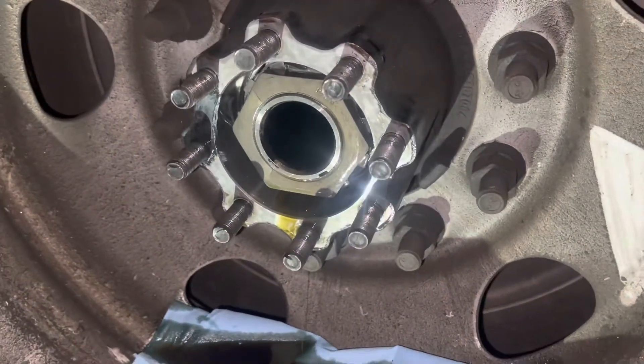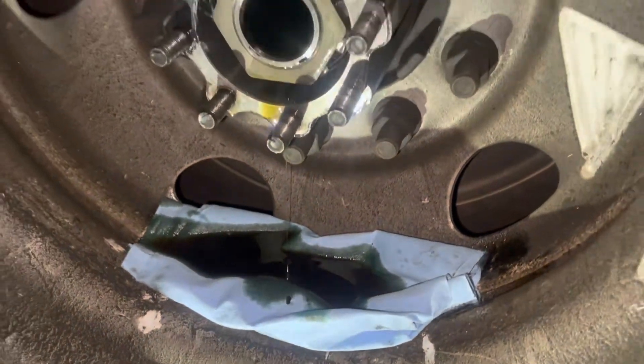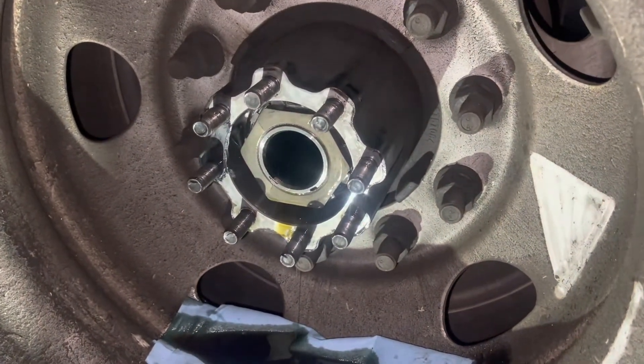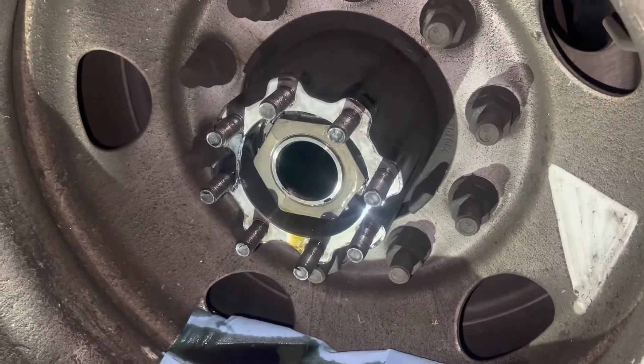Right now what I'm doing is letting the rest of that oil drain out. Might as well do a fluid flush while we're at it — I know that ain't going to make too many people happy, but I really don't care. I'm going to go ahead and slap that new gasket on and put this axle back in, move the truck up a little bit and fill it up with hub oil.